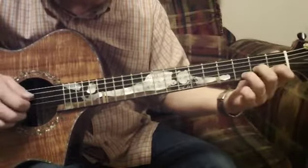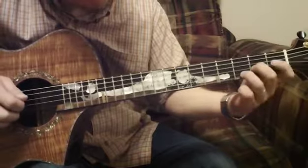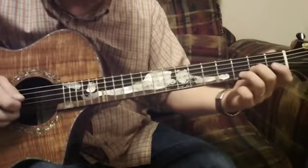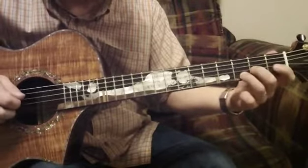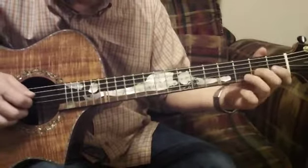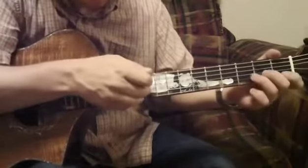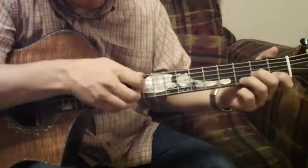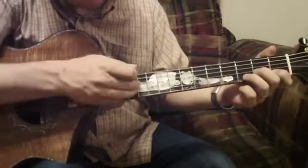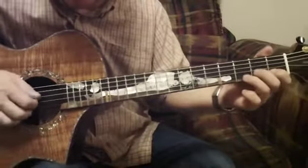Then I want to hammer on. I'm picking those, then I hammer back to the position I was already in. I don't allow these notes to constantly ring — I kill them by laying my picking fingers back down on the strings to mute them so they don't ring over the next time I hit the D string. So far we've got that phrase.